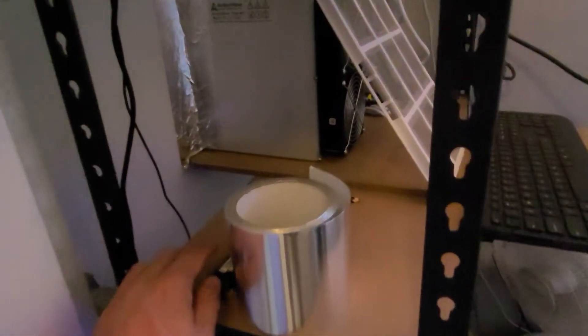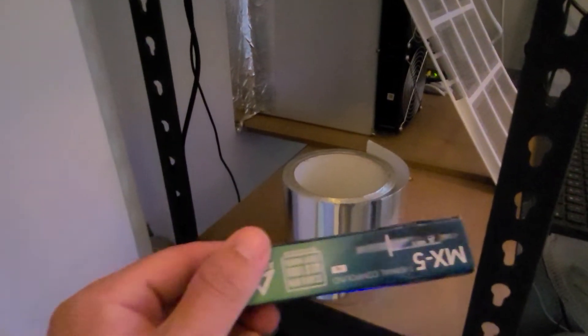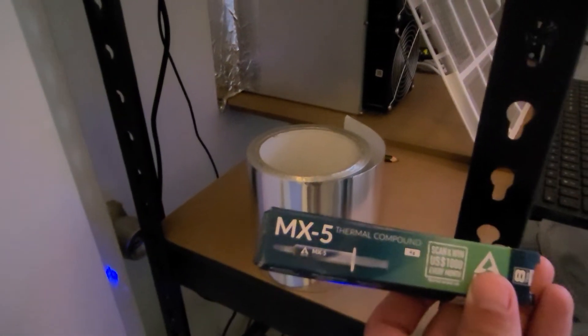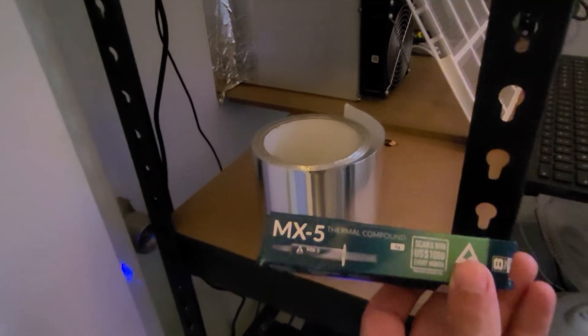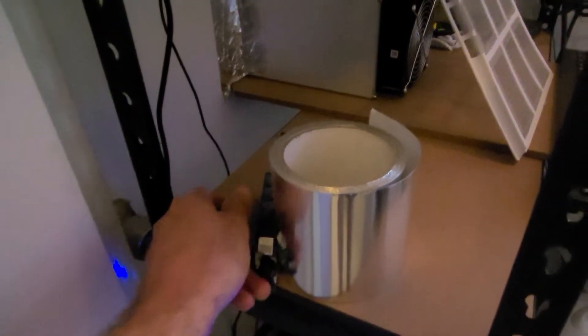I've got the thermal paste here which arrived the other day — some MX-5 thermal compound, which has pretty good reviews. So we'll see how that goes. Just waiting on the thermal pads to turn up so I can start tearing that bad boy down.